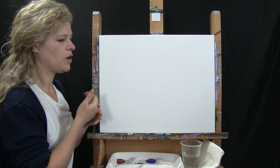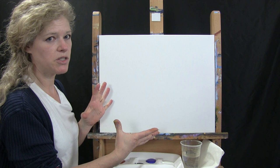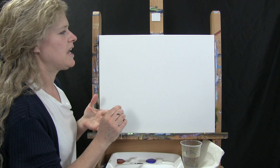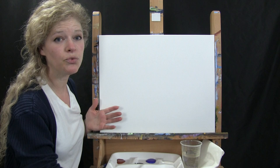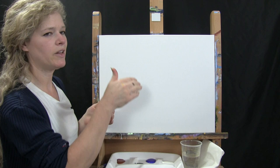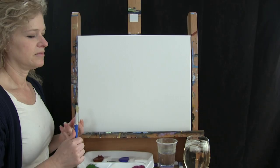Below the video in the description, I'm going to be providing you with a whole bunch of links. One is a link where you can buy a complete kit that has all of these materials for this particular project, including a portable easel, paints, canvas, and brushes. I'll also provide a link to a downloadable image of the painting and written step-by-step instructions.